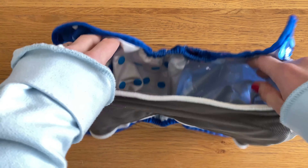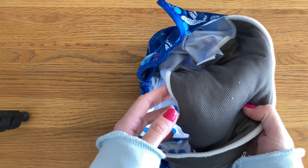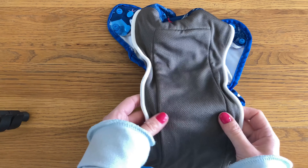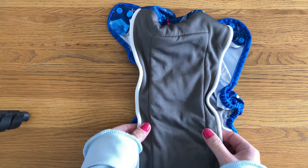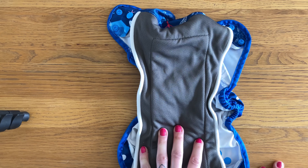Because it's all attached and you've got the PUL on the back, it does make it a little bit slower to dry, so I try to hang it so the air can circulate a bit better, or turn it inside out during the drying process. The absorbency between the two stay-dry layers is four layers of bamboo, and it's actually got a really impressive absorbency — I was really pleased with how this performed.